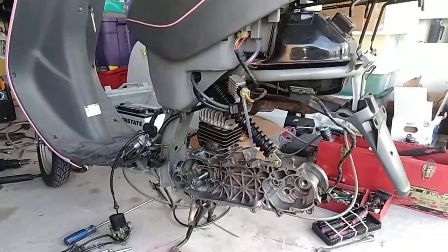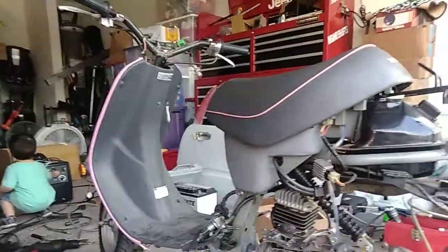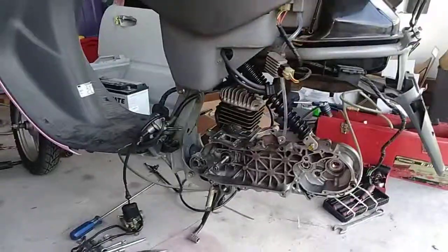This is the final engine installation for the Honda Elite with the Honda Dio engine AF18.